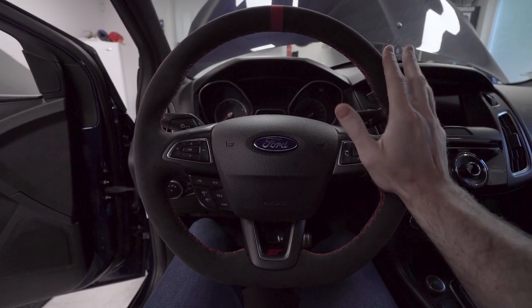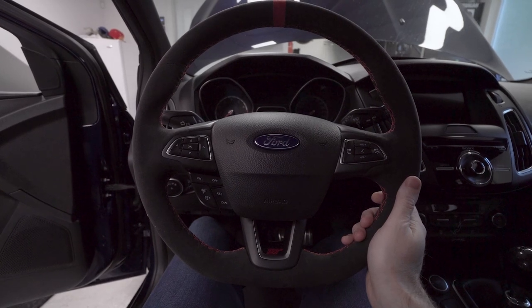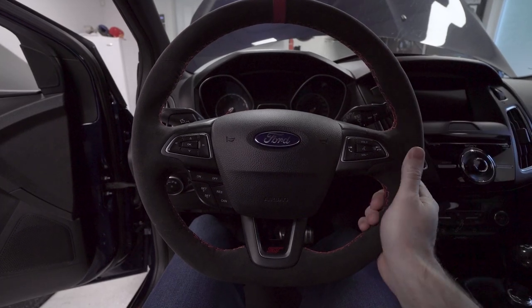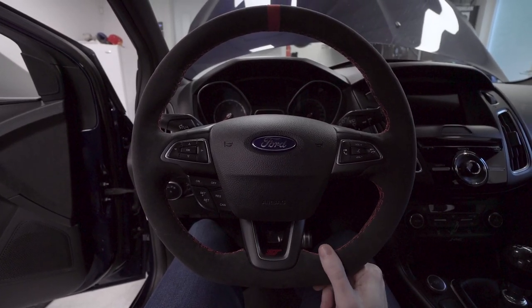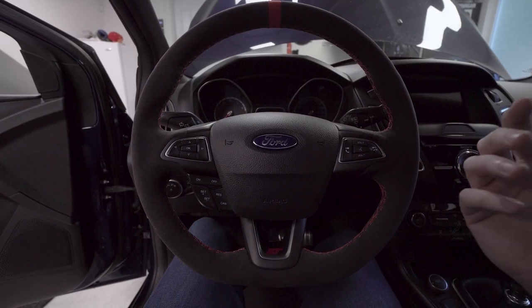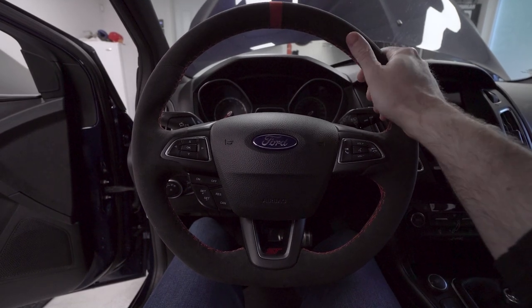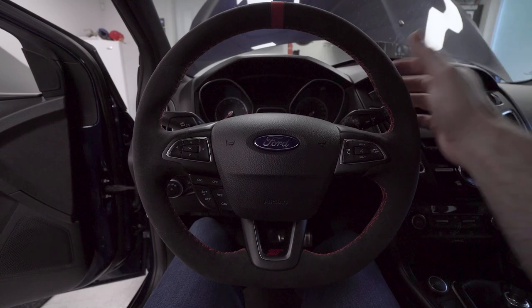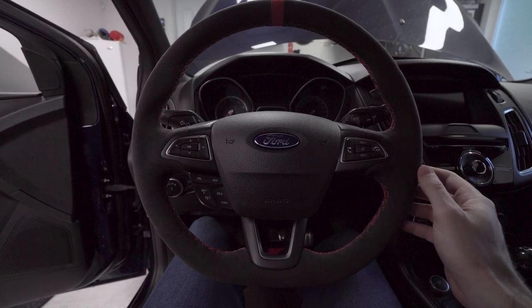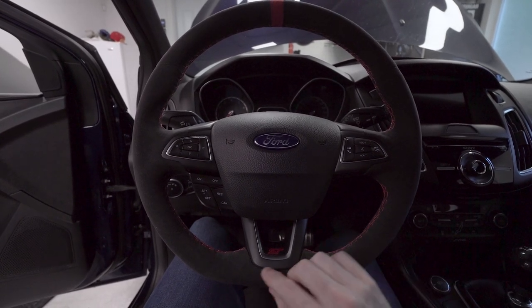So I took the steering wheel off the car, brought it to the upholstery shop, and they cut off the original leather wrap and used that as a template to figure out how much material they needed. When I originally went to them, they had a couple of options — but one material didn't stretch enough. I asked about the real deal: Alcantara is actually a brand, not just a material. Think of it like Kleenex — we say Kleenex but it's really the brand name. We got a sample kit of genuine Alcantara and it stretched enough that he said he could definitely make it happen.